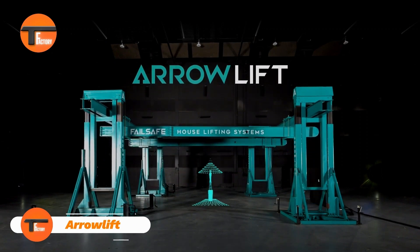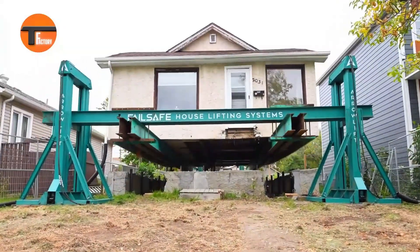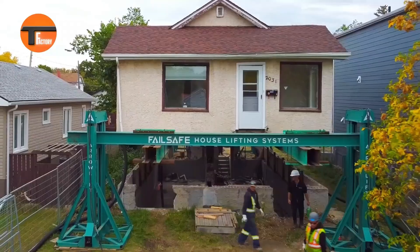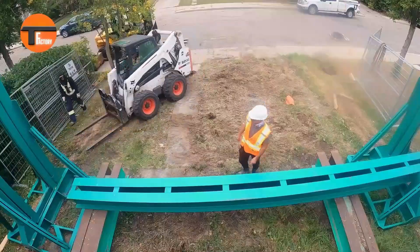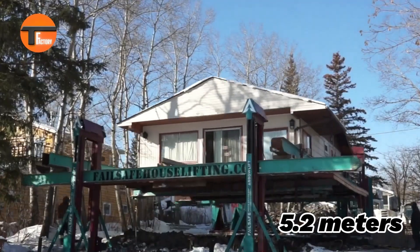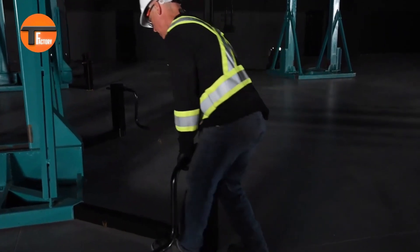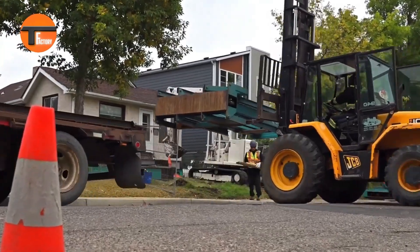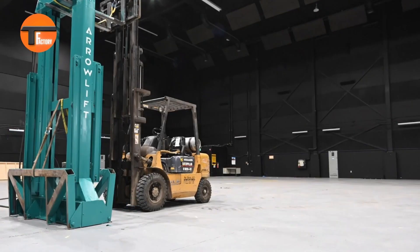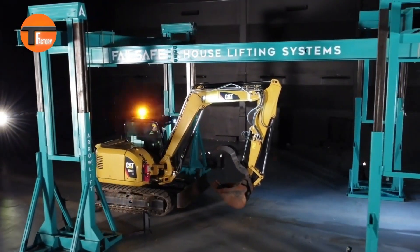Meet the AeroLift System — a breakthrough for construction and repair work. Imagine being able to lift an entire house. With AeroLift, each tower can support up to 20 tons, making it easy to tackle tasks like foundation repairs, installing footings, or digging underneath buildings without any obstacles. The system can raise structures up to 5.2 meters high, giving you ample space for heavy machinery such as excavators. If the house is too heavy for just four towers, simply add more to manage the load. AeroLift is truly shaping the future of construction, making it possible to elevate both machines and buildings to new heights.